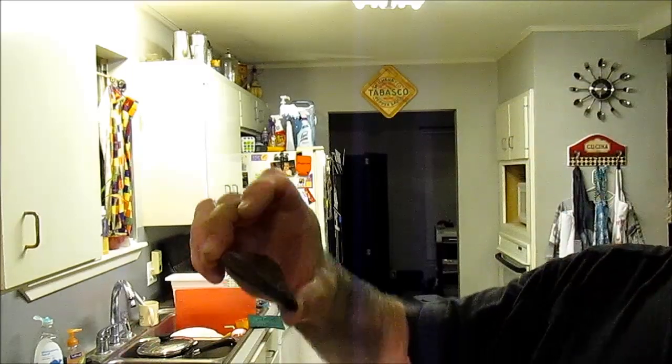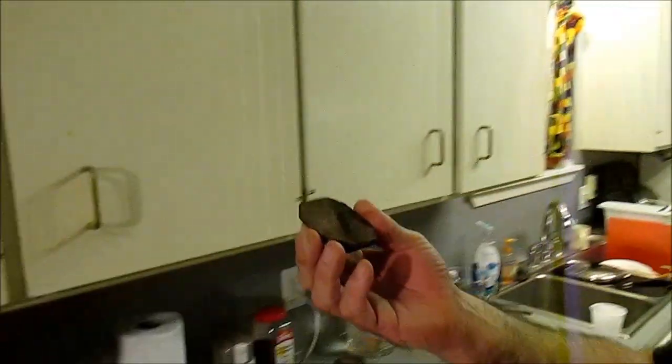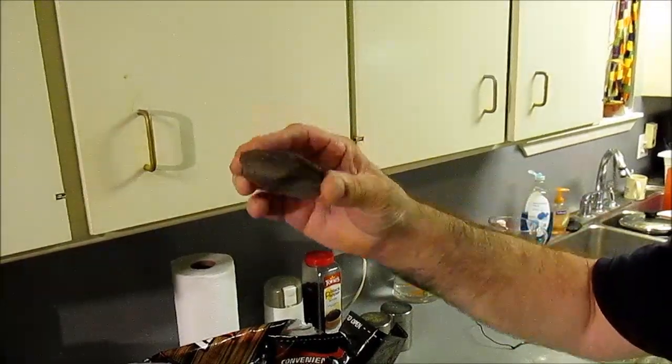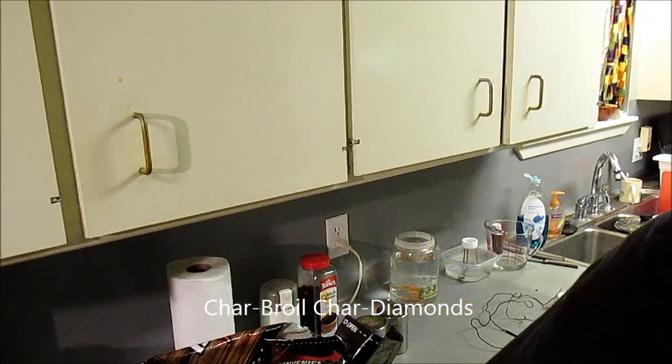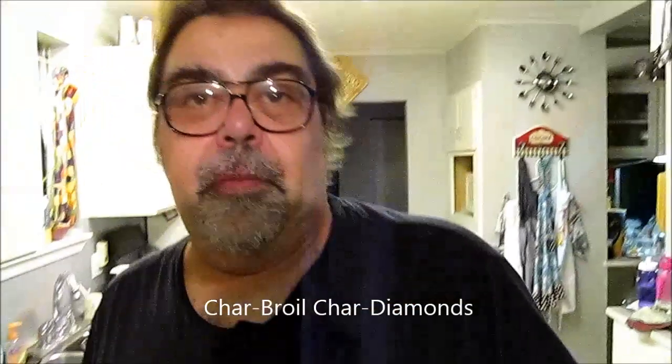Hey boys, hey girls, it's early in the morning. I got to grind some black pepper and I got it in my damn nose. I wanted to show y'all these little ceramic briquettes that I put in my smoker - this is the same material that pizza stones are made from, it's ceramic, and we'll talk more about that in a little while after I have some coffee.